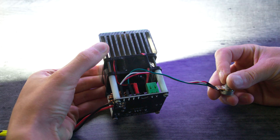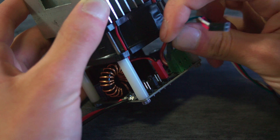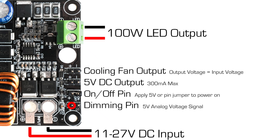The LED output can be dimmed by inputting a 0 to 5V analog DC signal to the dimming pin. The included potentiometer can be used to generate the 0 to 5V signal by installing it as shown here. Connect the green wire to ground, the red to 5V, and the white to the dimming pin.